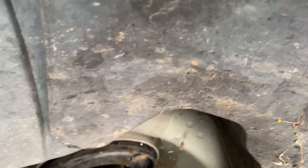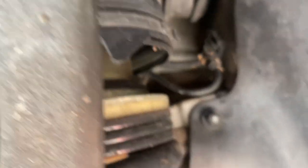I'm gonna take the inner fender off — bolt there, bolt there, two bolts back there, and these clips right here.